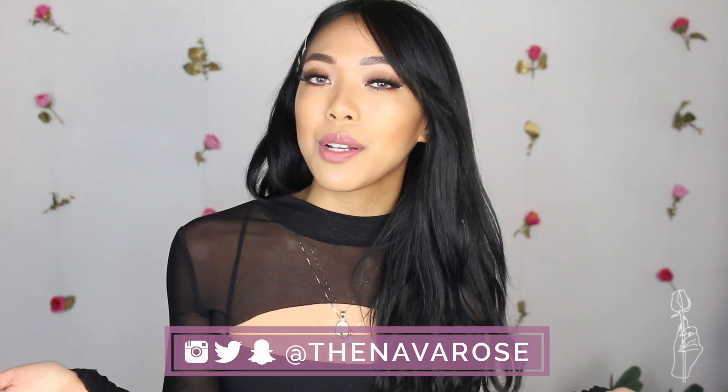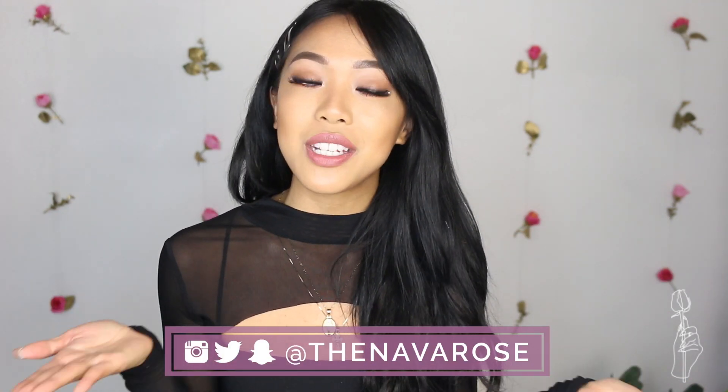Thank you guys so much for watching! I hope you guys enjoyed these tutorials, and if you did, please give this video a big thumbs up to let me know. Also, if you guys tried this tutorial or any of my other tutorials, definitely tag me in the photos because I love seeing your results and it just makes me so happy. If you guys want to connect with me on social media, all my socials are at TheNavaRose.